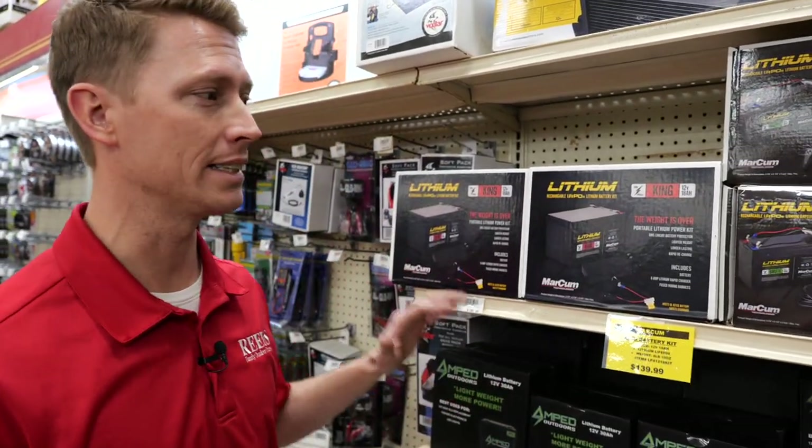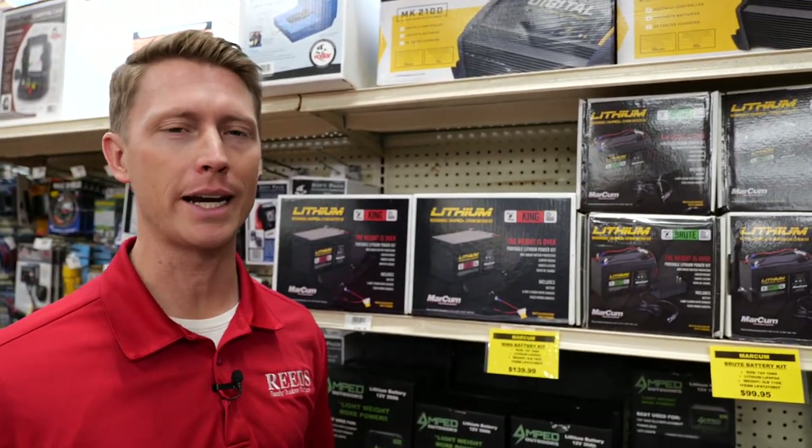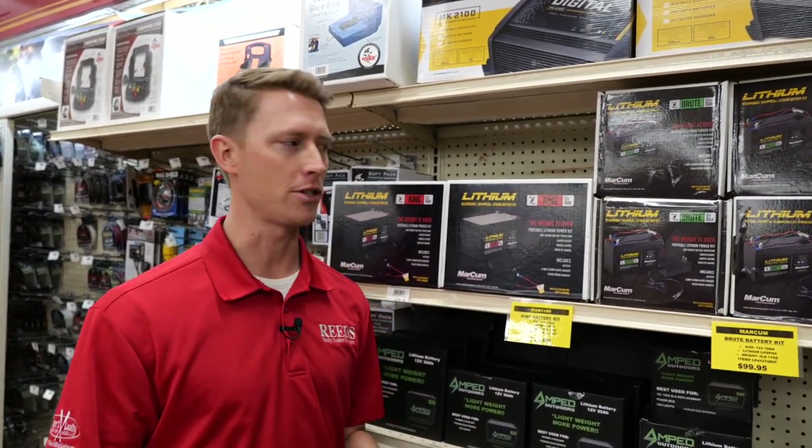Hey, it's Nelson with Reed Sports. Want to give you a great deal update. We're talking today about the Markham lithium batteries. Lithium batteries have really taken the ice fishing world by storm — makes it lighter, easier, and you can last longer when you're out there on the ice catching fish.